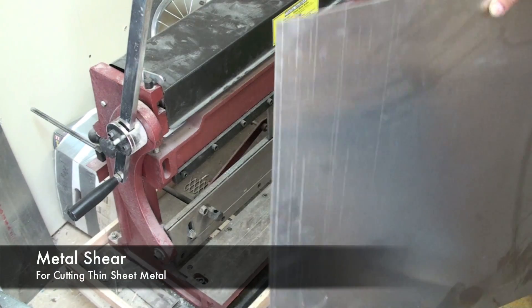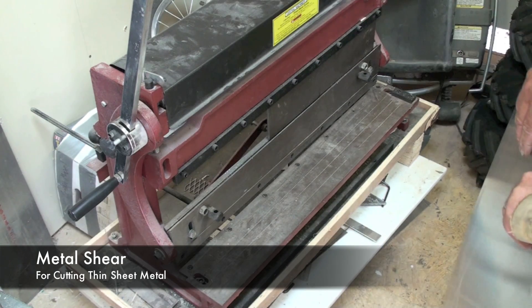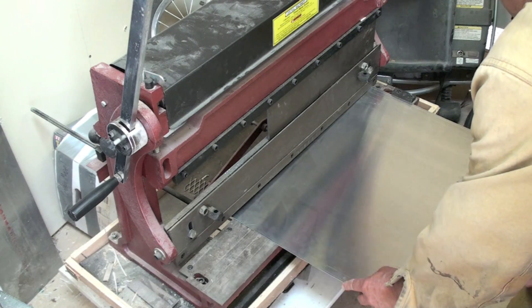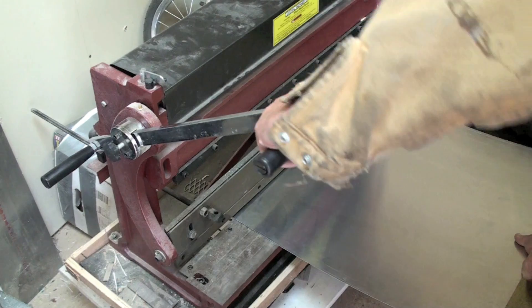Thin pieces of steel and aluminum like this can be cut on a shear, like the one on this 3-in-1 machine. This will cut up to 20 gauge. You basically just want to align it with your cut mark, square it up, and shear it.